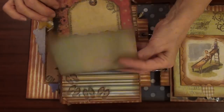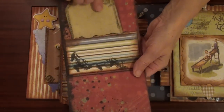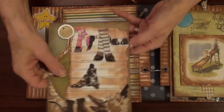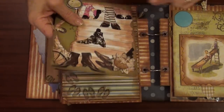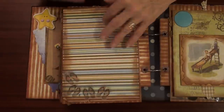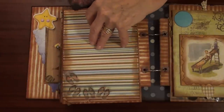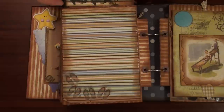It's a flap with a tag and pocket, and I have stamps with shoes. I cut some shoes from newspaper or somewhere and added a glossy accent on them. So that is a page about his passion for shoes. Okay, and I arranged that flower with a button.